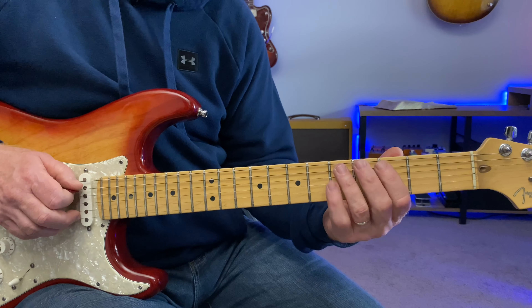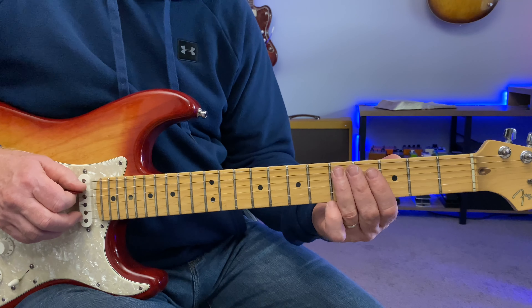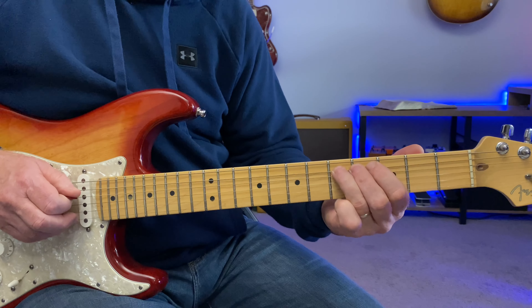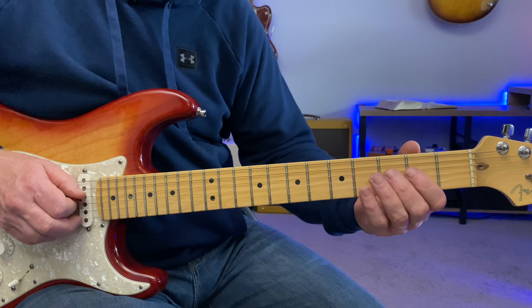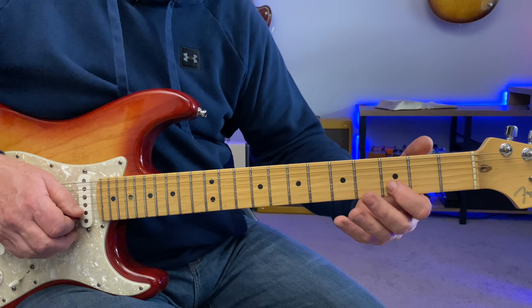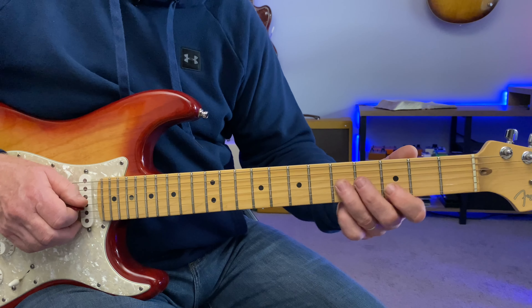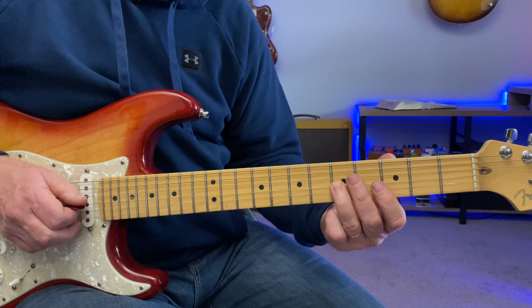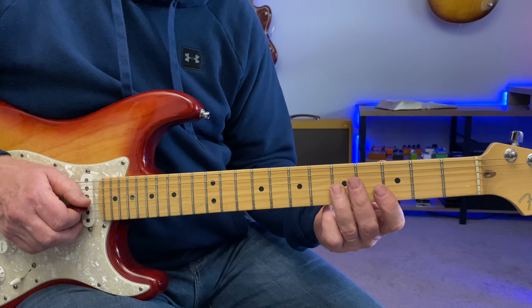Going up to the D, we're walking chromatically right to the D note at the fifth fret of the A string, sliding up from the third fret to the fourth fret of the D string. The third fret of the B string is a D note, and then hitting a C which is the minor third of the D seventh chord.